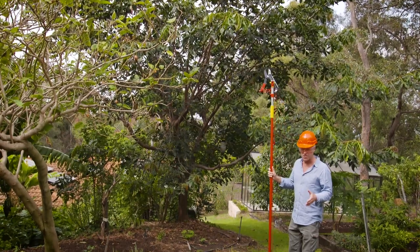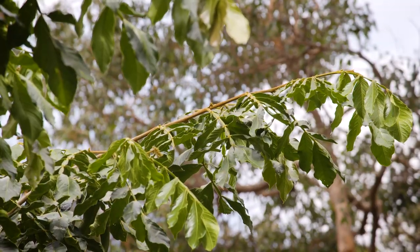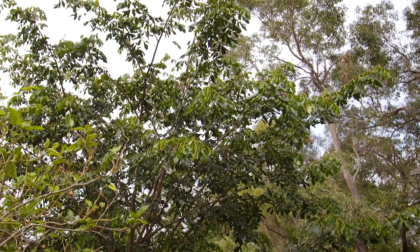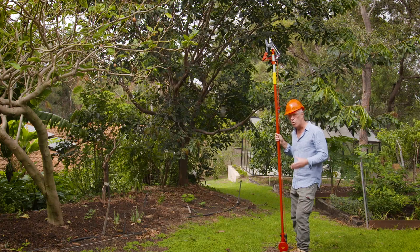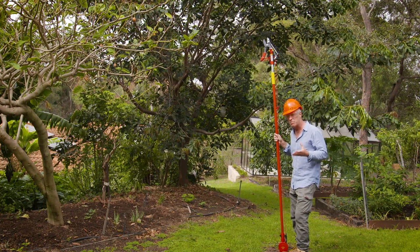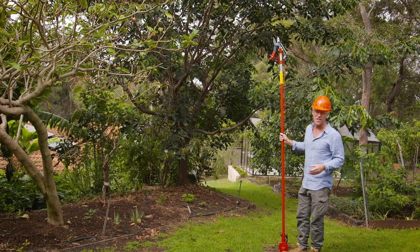I love pruning as much as the best of them, including Trev, and I've been looking up at this tree here, admiring all of the growth it's put on through summer. It never ceases to amaze me what mother nature's capable of. In fact, I'm so impressed I've decided to cut some off.